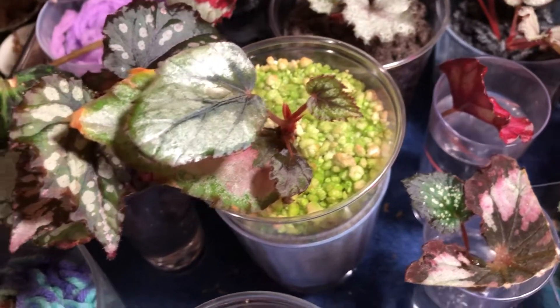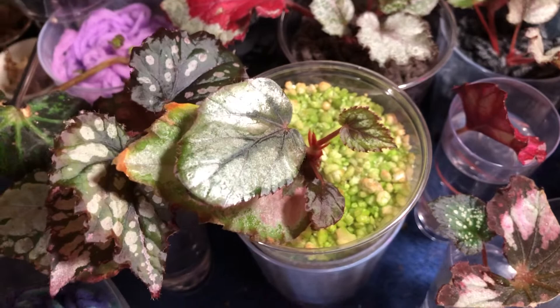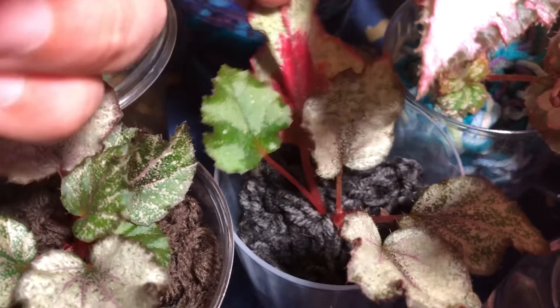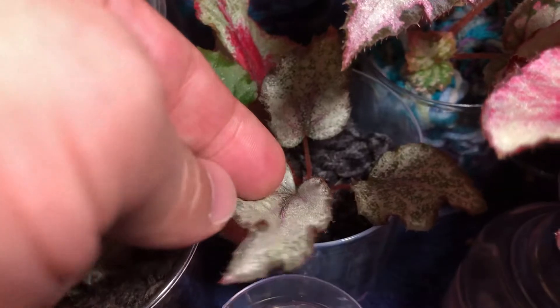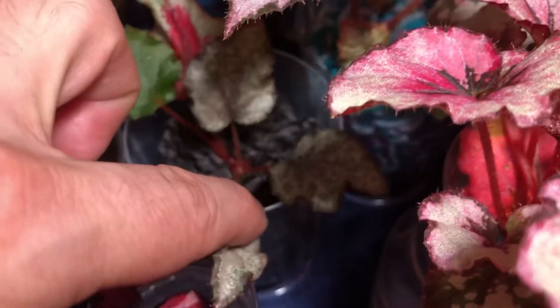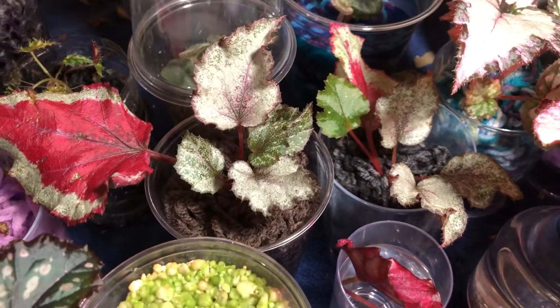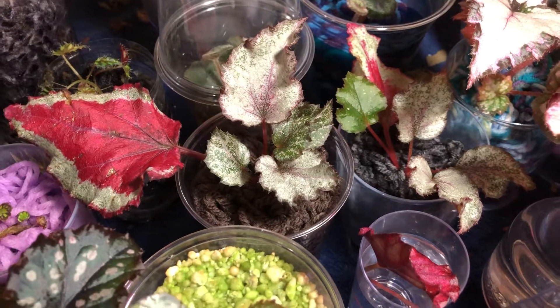Here's another of the same rex type that was water propagated and put into acrylic — doing very well, no issues at all, mother leaf is in great condition. Acrylic is my favorite medium for rex begonias, it just is.